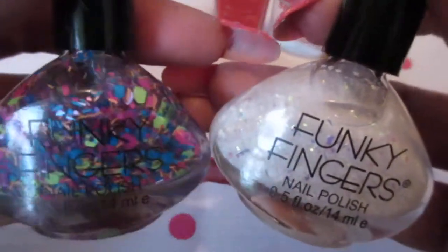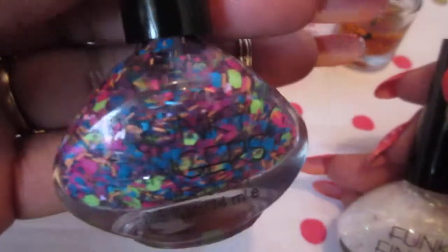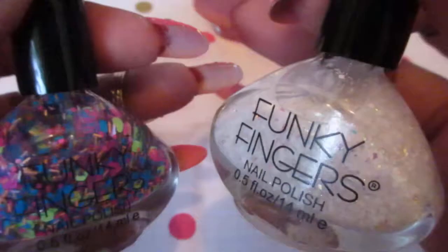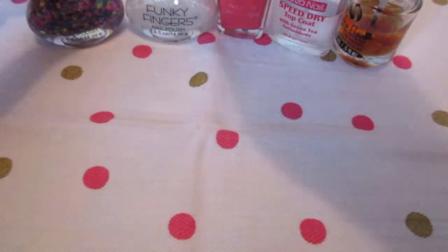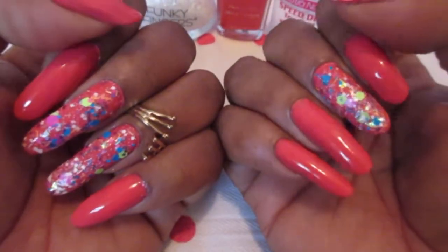I use the Funky Fingers — this one is called Pep Rally and this one is called Winter is Coming. I applied both of them because I like how it really came out. Of the Dreamy Poppy, I applied two coats.